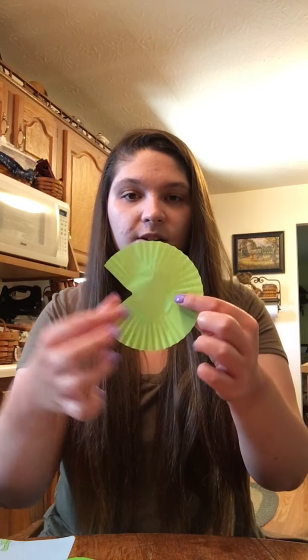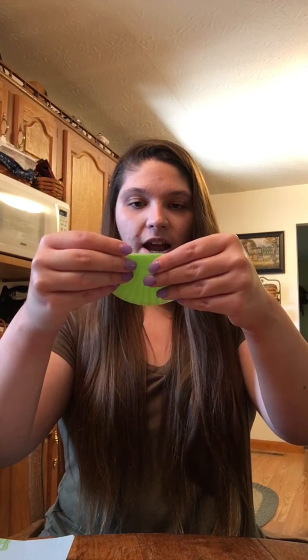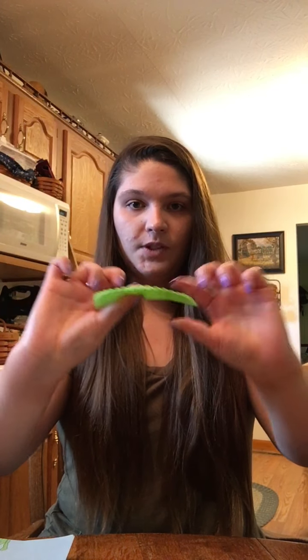So that's going to be your fish's body, and there's his mouth. Then you want to take your other cupcake liner and you're going to want to fold it in half like this, and then you're just going to cut that up into a couple pieces.